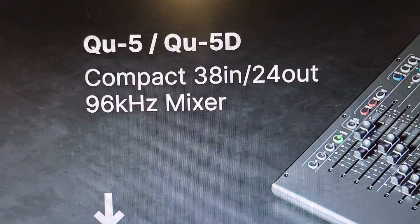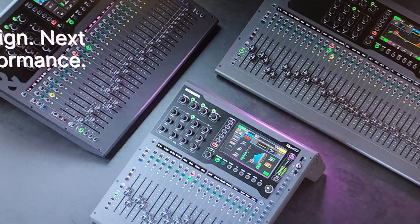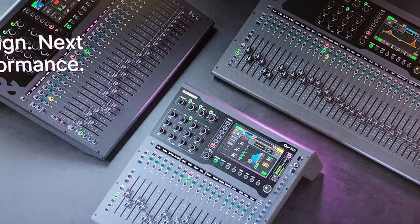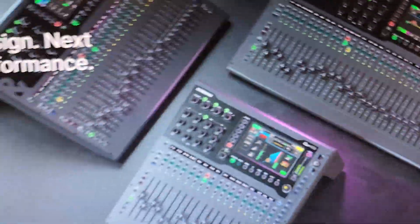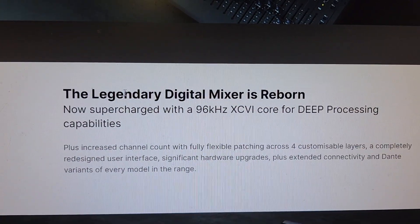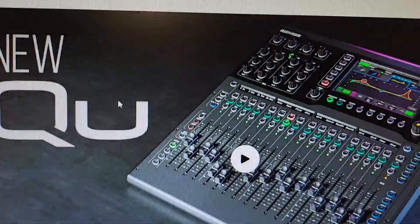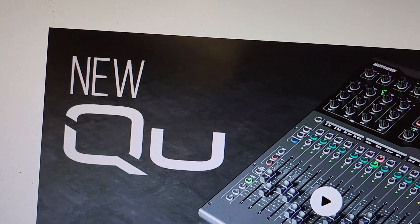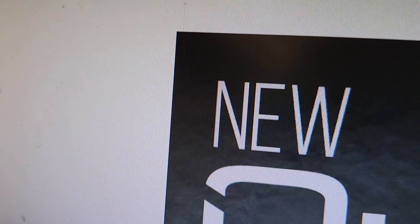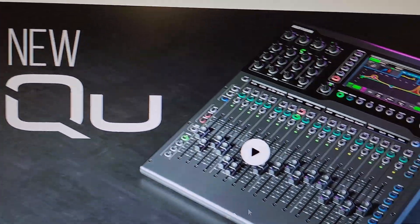Let's go back to the QU and see the other ones. We've got the QU5, the QU6, and the QU7D. How sweet would it be if those were motorized faders? I don't know that they are — I don't know anything about this, we're looking together. 'The legendary mixer is reborn, now supercharged with 96 kilohertz XCVI core for deep processing.' That doesn't mean anything to me.